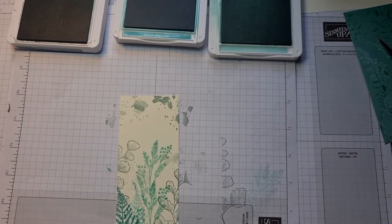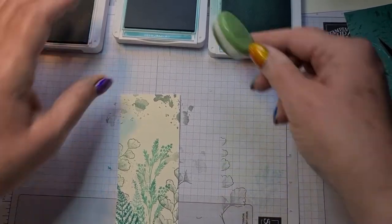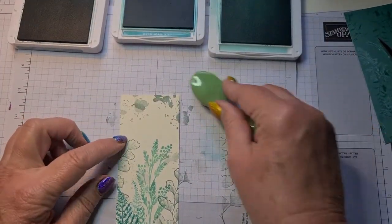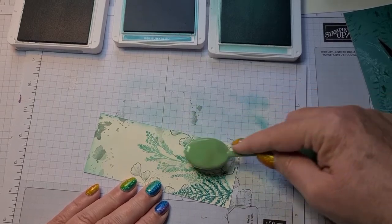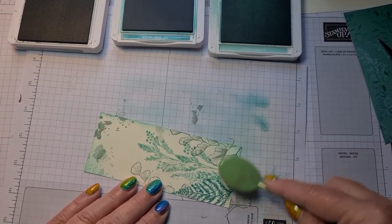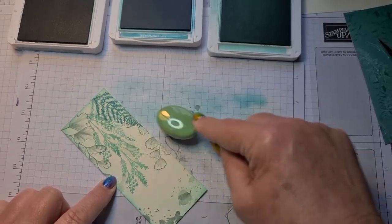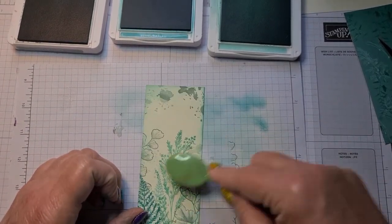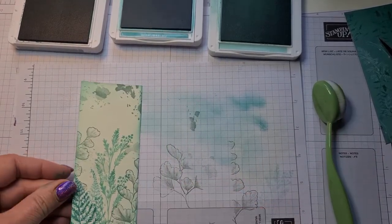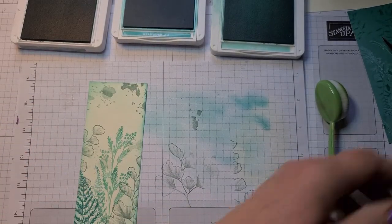Just to finish it off I'm going to get my blending brush and take the Bermuda Bay, start off on there and just go around the edge so it's darker at the edges. I can't remember what they call it — is it a vignette or something like that, this technique? So it just gives that effect. Oh, one more thing I forgot to show you — in these cards I just stamped a little design inside, so we'll do that on the card now.